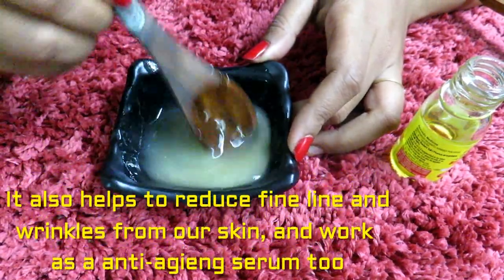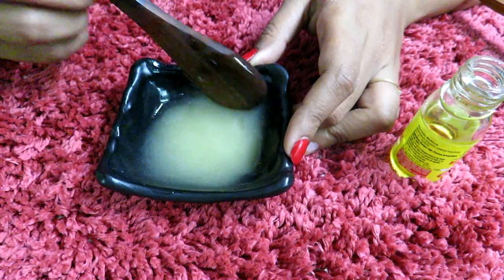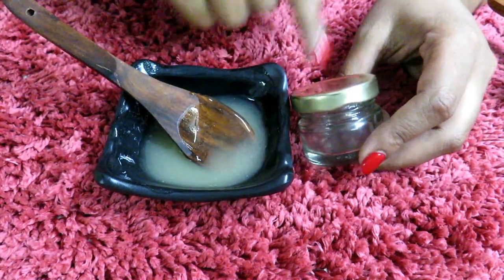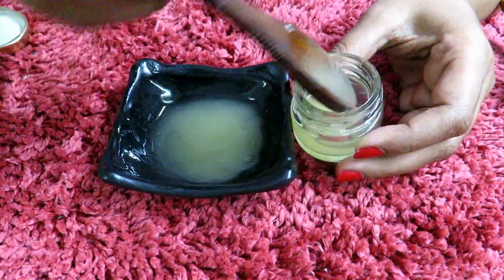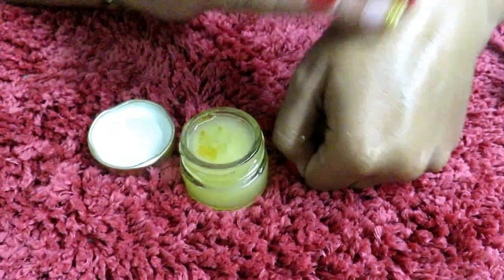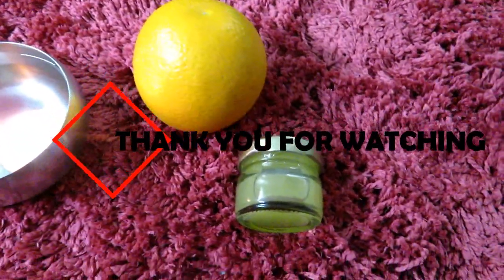So this serum is ready for our skin. For storing this serum, I am using a small container. Make sure that your container is sanitized. You can also use a plastic container and put it in the fridge. I will see you soon in my next video. Bye bye.